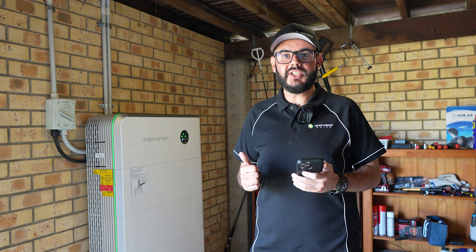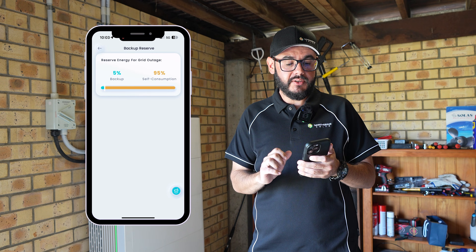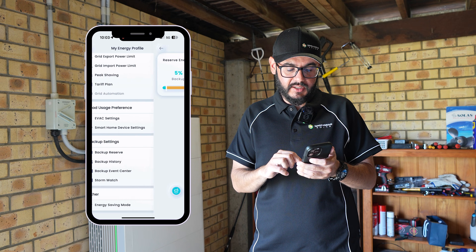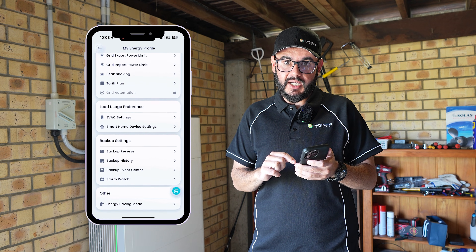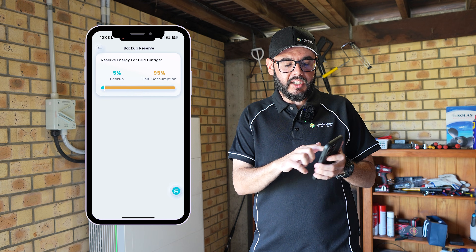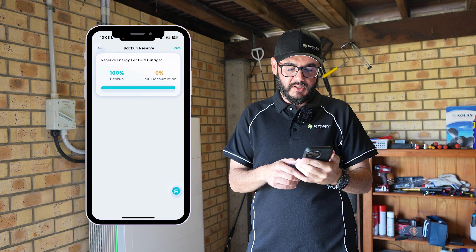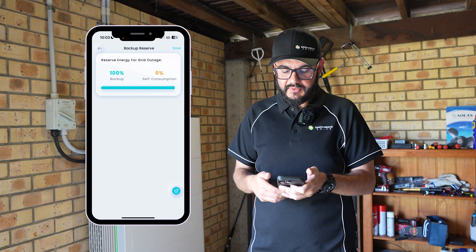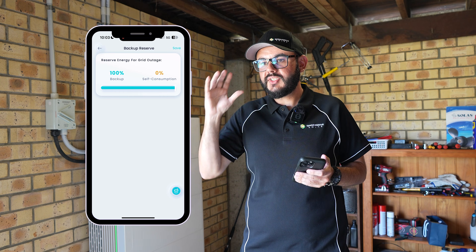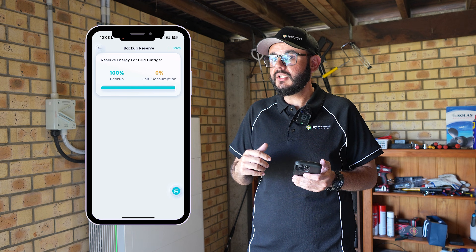Another setting I'd recommend changing is to make sure you set your reserve energy for grid outage, which can be found in the backup reserve part of the settings. Select that, then drag the bar over to 100% reserve and click save. What that'll do is once the battery is fully charged, it's going to stay charged until there's a grid outage — which means you may be buying some power from the grid, but you'll have a full battery ready for the blackout.